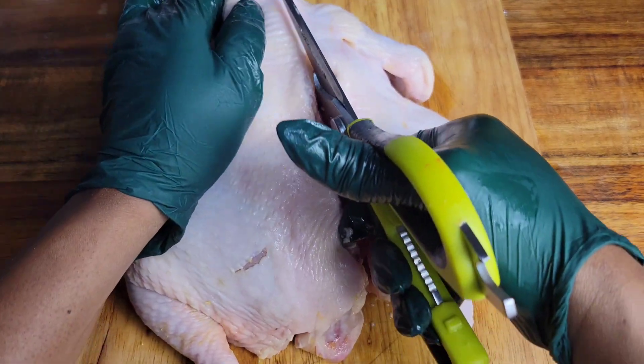After adding the seasoning to both sides, I put the chicken in a zip-lock bag, massage the seasoning in even more, and leave it in the fridge for a day. Overnight is good. You could also flip it over after 12 hours and let it continue to marinate in the fridge.